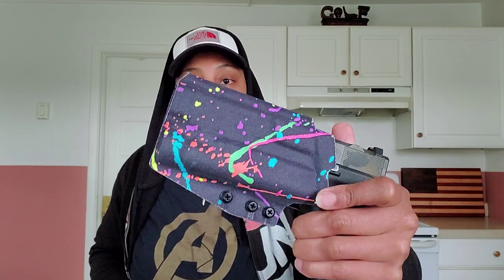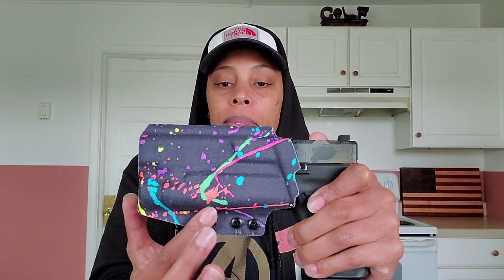They have an on-the-waistband holster, an inside-the-waistband option, and also a new minimal trigger guard option where they get rid of most of the Kydex and just cover the trigger guard — something Roger thought of, and it looks really neat. These start around $95 without the fabric wrap — you don't have to get the fabric. On Roger's YouTube channel he always does discounts, so you don't necessarily have to pay $95. He posts a video once a week with a coupon code, and the first person to use it gets a 20% discount. Outside of that, he's always running deals.